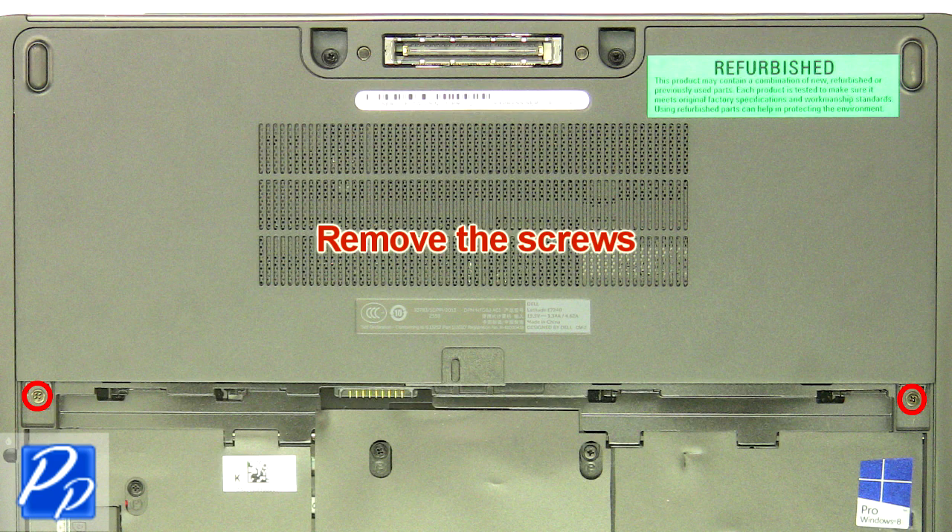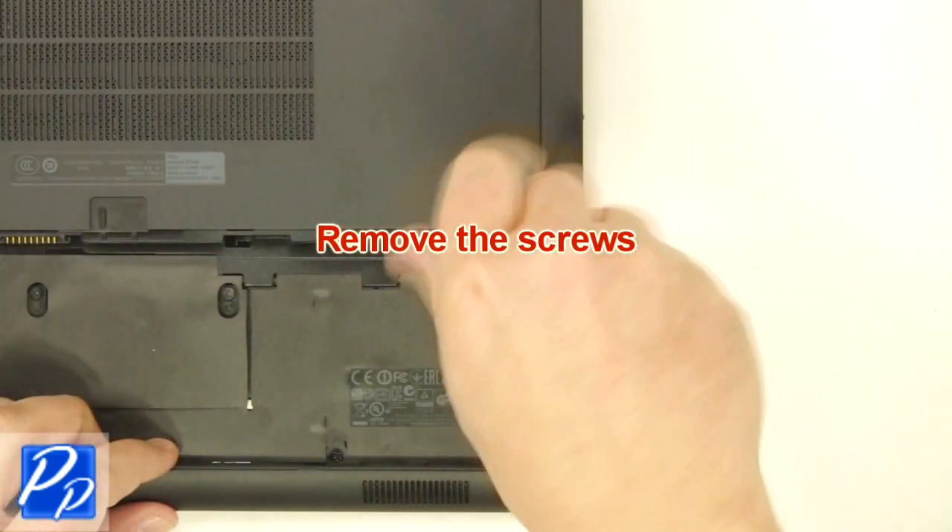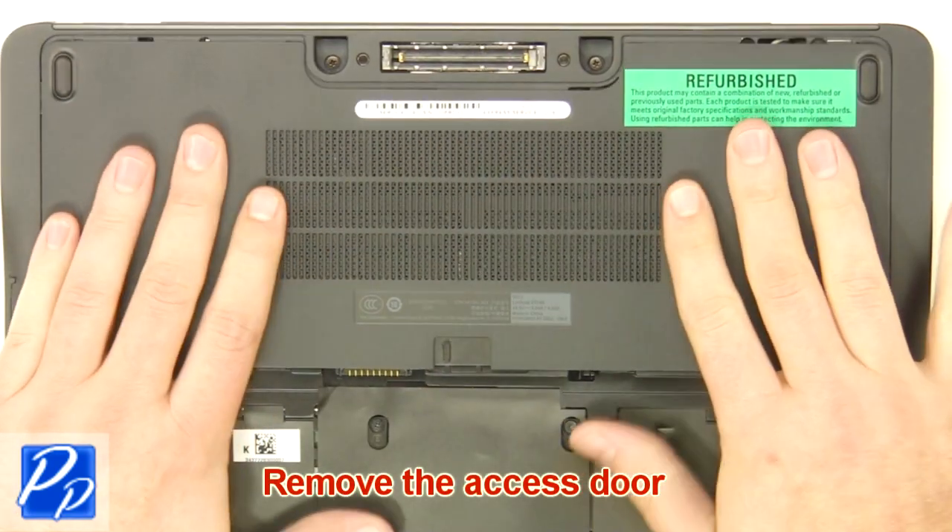Remove the screws. Remove the access door.